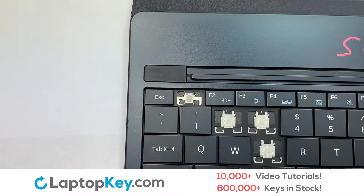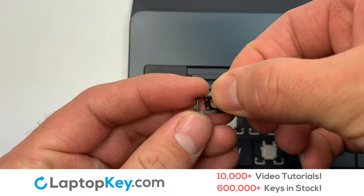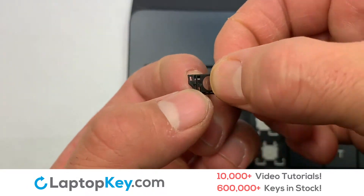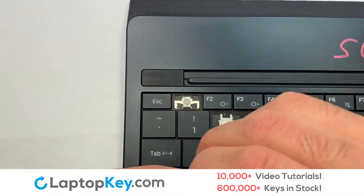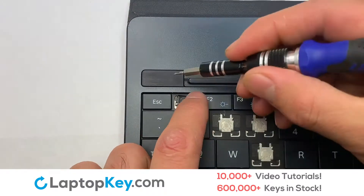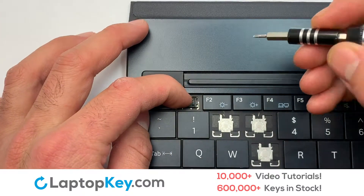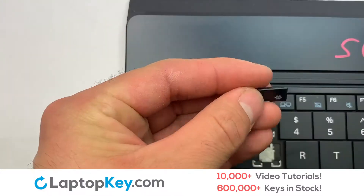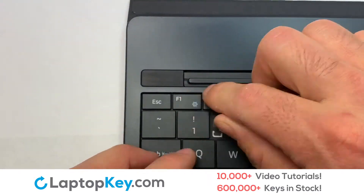This is the small key. We will now assemble the two plastic clips together. Stretch the retainer clips to catch the top metal hooks on the keyboard. Place your keyboard key on top of the retainer clips.